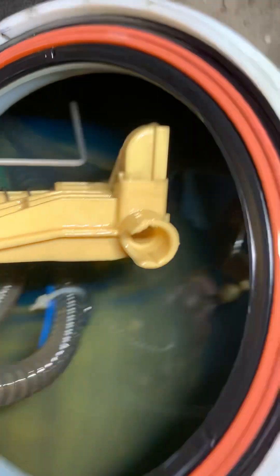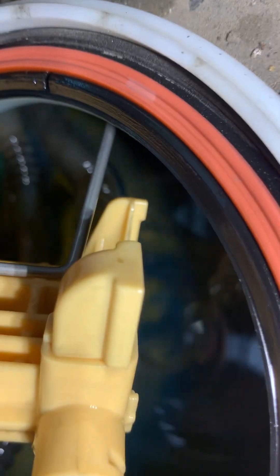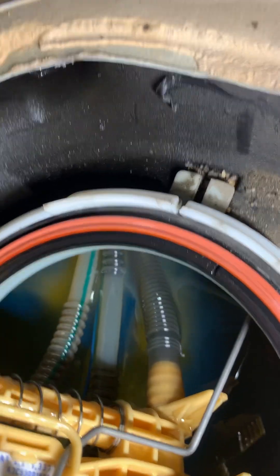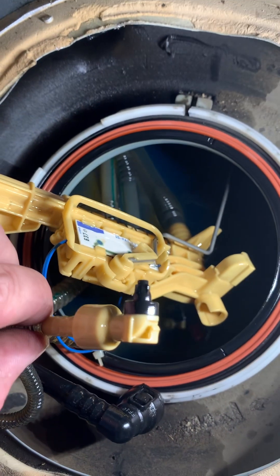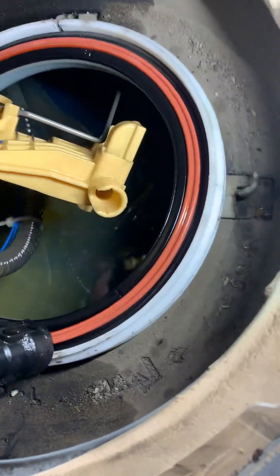There we go. So this little line simply sprays fuel at a high rate of knots and it sucks up from this little suction here and pumps fuel across to the other side of the tank for the main pump to pick up. If this line is not flowing enough, we're not going to get the venturi effect.